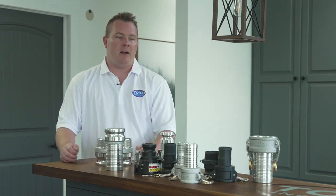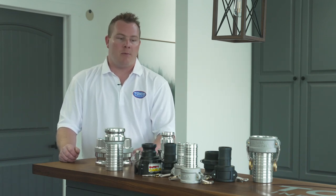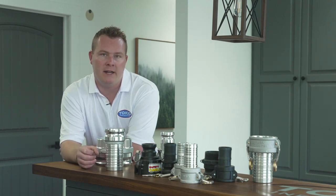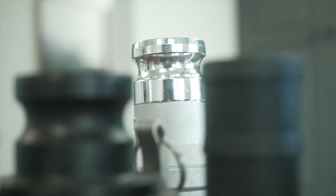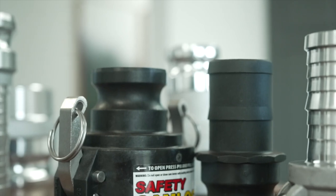If you're in an environment where you're dropping a lot of hoses and they're coming on and off, you're probably going to want to go with the American fittings because it's a much more robust fitting. It's thicker and it's heavier and it has way less of a tendency to turn into an oblong shape and make it so you can't connect your hoses.